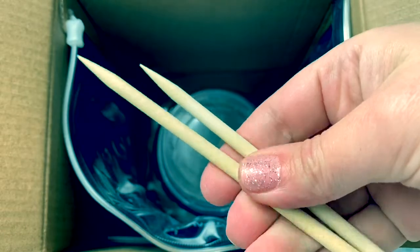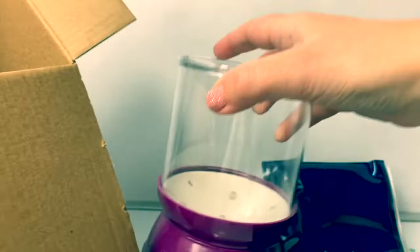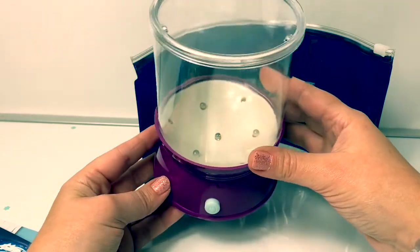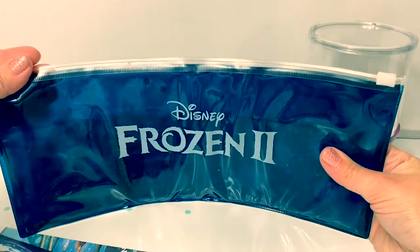Here are some pencils. Here is the projector and it has lights inside. Here's an envelope that says Disney Frozen.